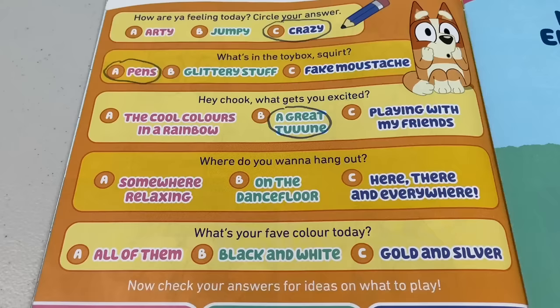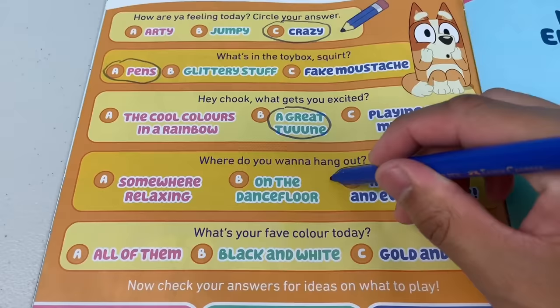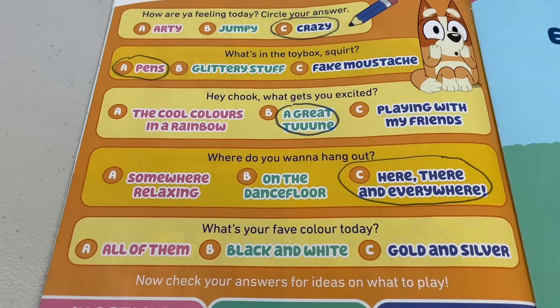Next question - where do you want to hang out? A: Somewhere relaxing, B: On the dance floor, or C: Here, there and everywhere. I would say C - here, there and everywhere. And the last question - what's your favourite colour today? Is it A: All of them, B: Black and white, or C: Gold and silver? My answer would be C - gold and silver. I'm like a dollar dazzler.